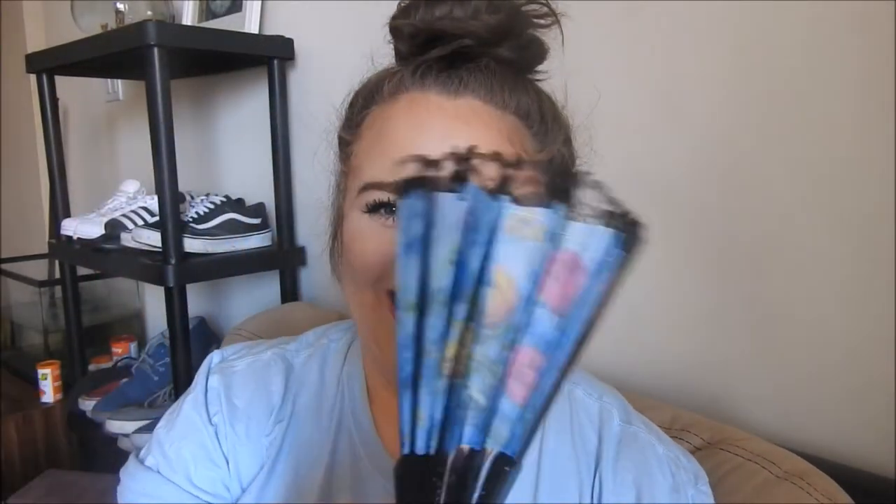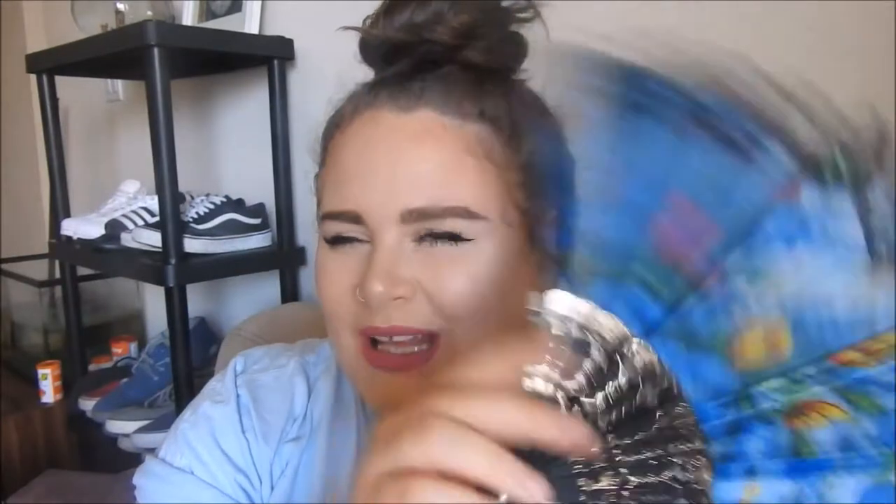Next up is this thing — a fan. I know this is like the most well-known thing in the world. Oh my God, actually that's amazing. So this is the fan, it's just a little flowery one. The designs weren't great, but it's like 30 degrees here in Vancouver so I need this. Cute little thing.